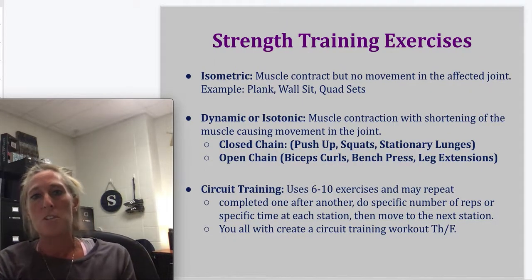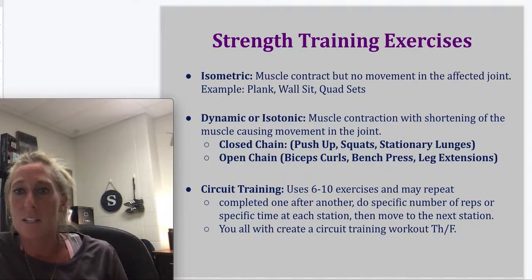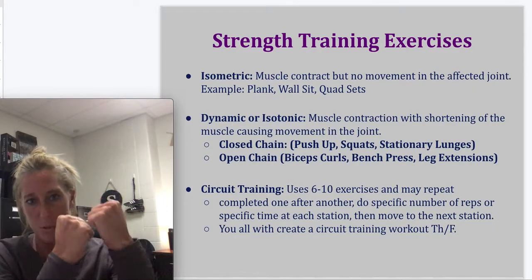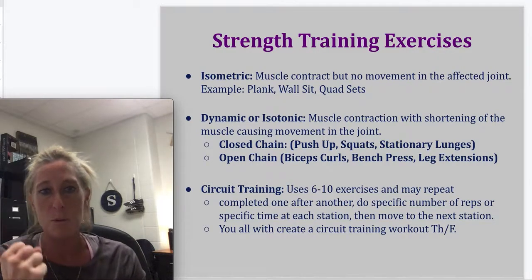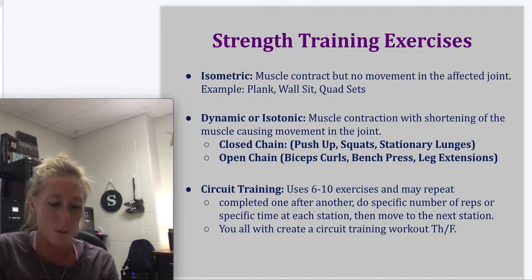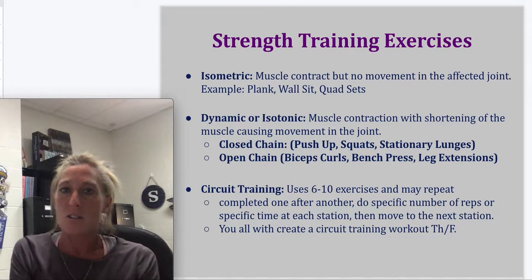Strength training exercises. The first is isometric — isometric exercises are often used after surgery and also in core work. It's where the muscle contracts but no movement occurs — it doesn't hurt the joint. A plank is an example: you're using your upper and lower body to hold one position, nothing is moving. If you make a fist and just hold it, that's an isometric contraction. Quad sets are another example — you sit with legs extended and drive the back of your knee into the ground by contracting your quadricep, holding for at least 10 seconds. This is often done after knee injuries when you're not able to do squats or lunges.